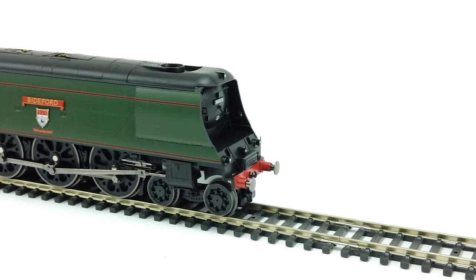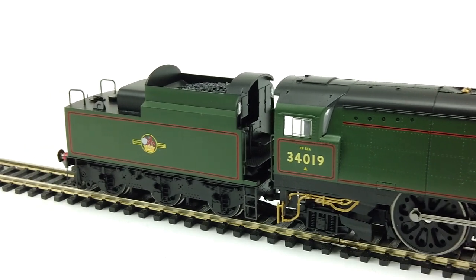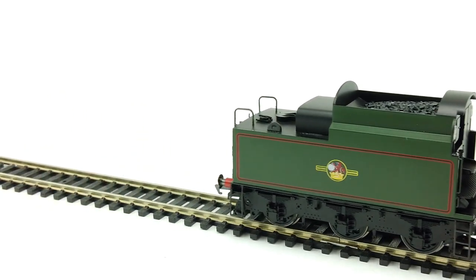We've also got these on display in here as well, and just to show you — Hornby have also excelled themselves with the detailing underneath, and they've even put the speedo cable back on as well.